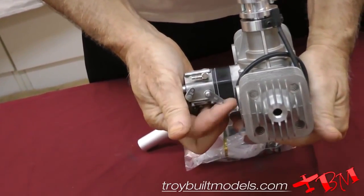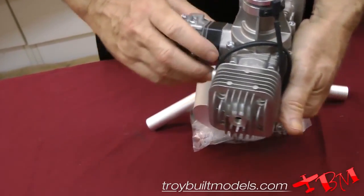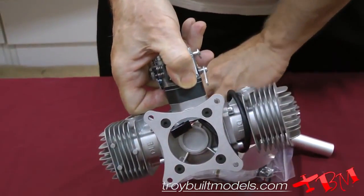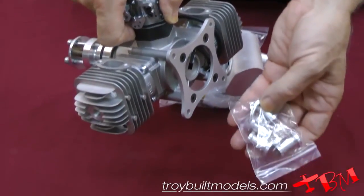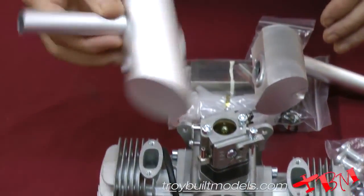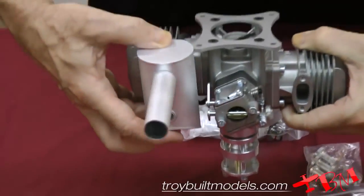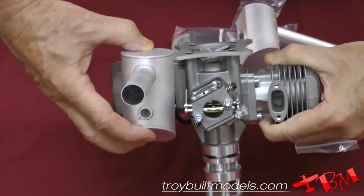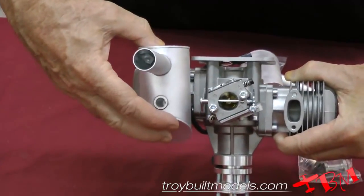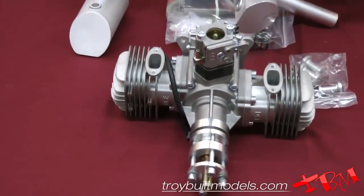It gives you a throttle arm that's really a nice one, so you can just use what comes with it. It gives you a look at the back. It does include some standoffs, so that will help get you away from the firewall. As you can see, lining this up here, the back of the muffler does hang off past here, so putting on those standoffs is going to keep the back of the muffler away from the firewall.